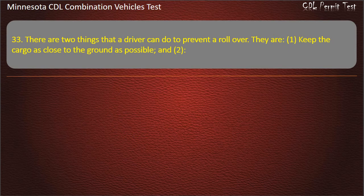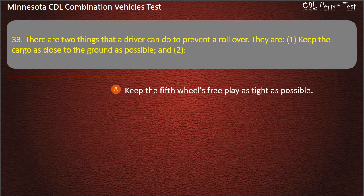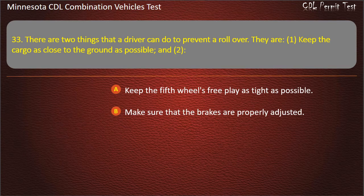Question 33: There are two things that a driver can do to prevent a rollover. They are: 1. Keep the cargo as close to the ground as possible. And 2 — keep the fifth wheel's free play as tight as possible; make sure the brakes are properly adjusted; or go slowly around turns. Answer: Go slowly around turns.